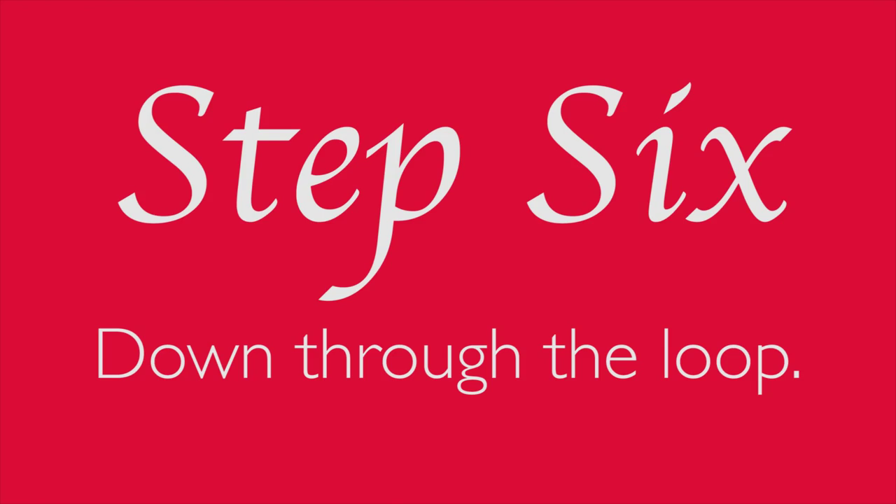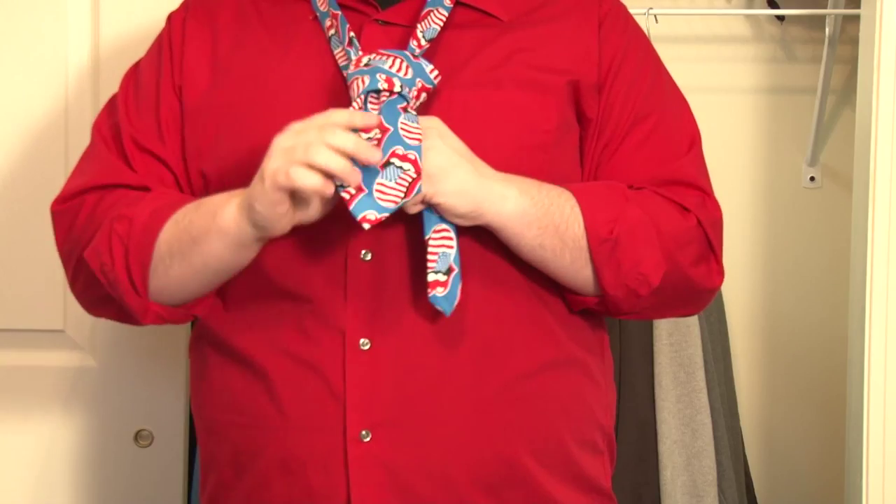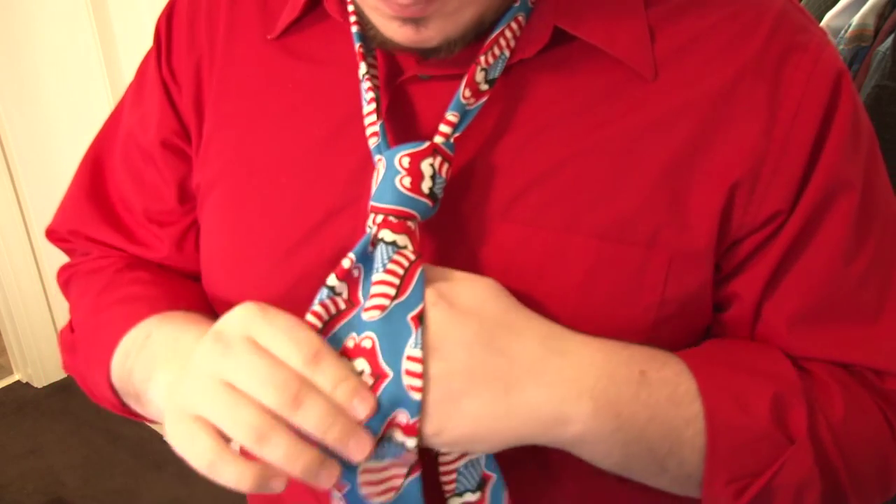Step 6 is the moment of truth. Pull the wide end down through the loop that rests just below it. That's right, pull it all the way through. It should really start to look like a tie now.